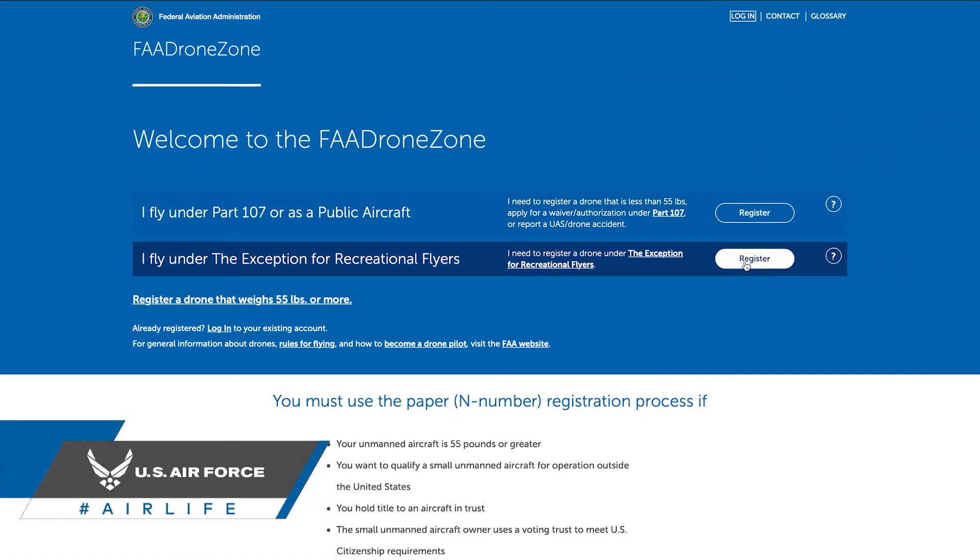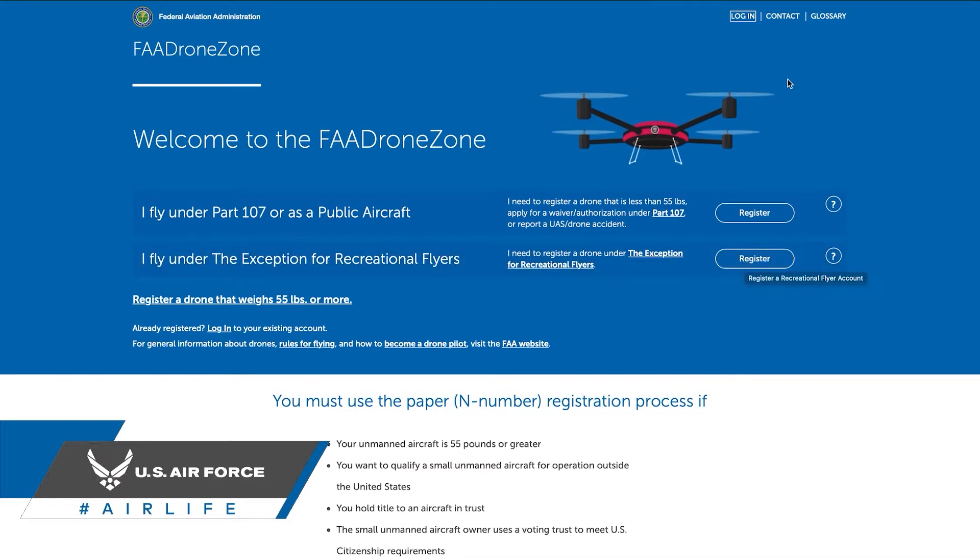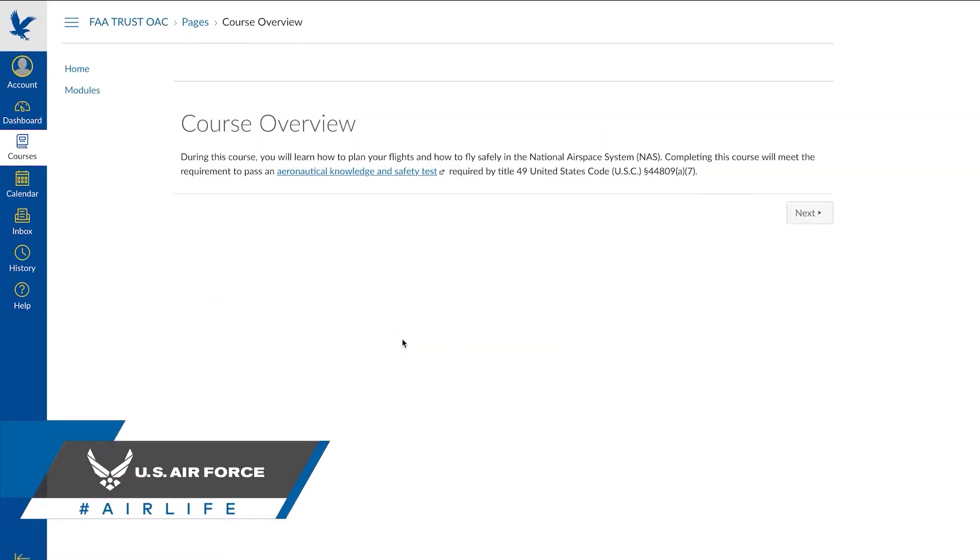In order to fly your drone in accordance with federal regulations, you're going to firstly need to register your drone and yourself as a pilot with the FAA. Commercial pilots will need to register for and pass the difficult Part 107 test, but recreational pilots can easily register for and pass the FAA's recreational small UAS safety test in under 15 minutes.